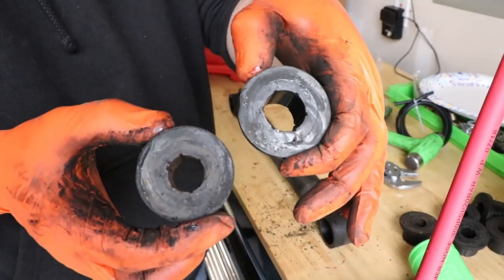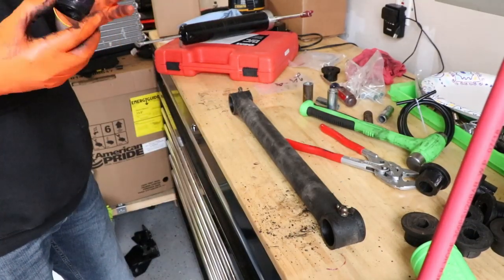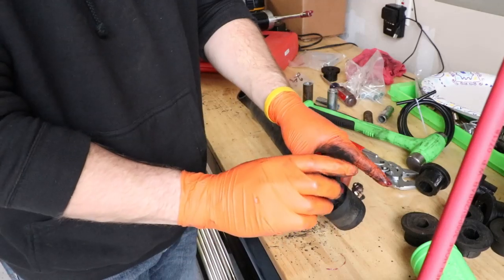You can tell the different sizes. This is the top control arm, which means it's going to be the smaller sleeve size. Is the bushing size the same? The holes are the same size - actually, the holes are different.